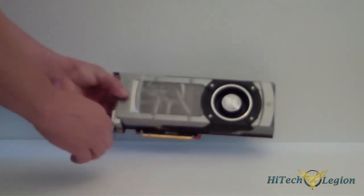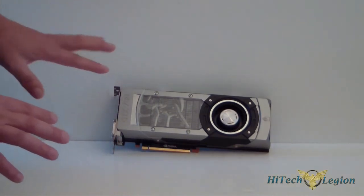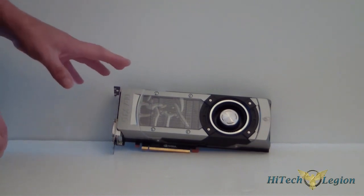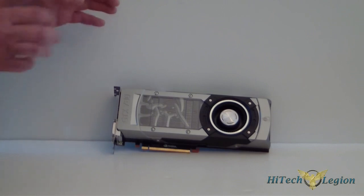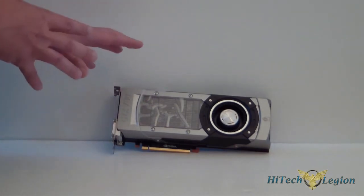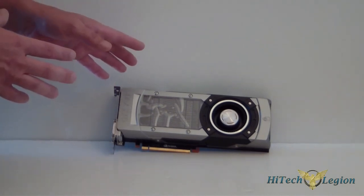Let's talk about the card itself. You're going to get either four or five graphics processing clusters with this. It has 32 streaming multiprocessors and 2,304 CUDA cores — this is just about double the CUDA cores. The base clock is 863 MHz, and of course the boost clock will boost you up to 900 MHz.